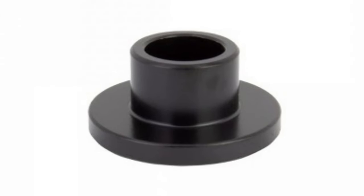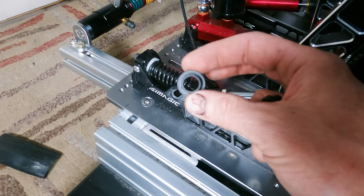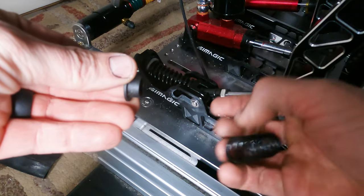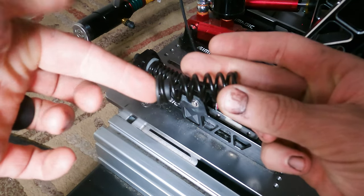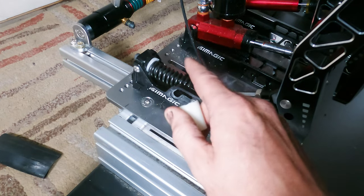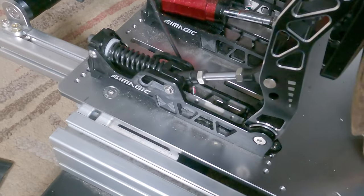You could also use a BMX 3/8 spacer — this is typically like a peg adapter for the front axle. You could probably find something like this at your local hardware store as well. It just needs to have that inner portion to keep the spring centered. My main goal is to remove the two-stage feeling of this pedal, and as a result it's actually a much stiffer feeling pedal, and I love it.